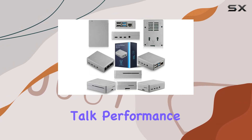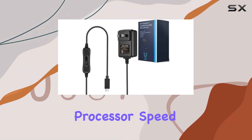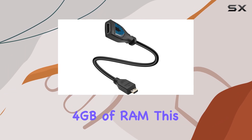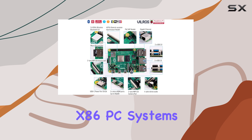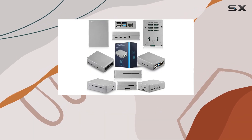Now, let's talk performance. The Raspberry Pi 4 offers groundbreaking increases in processor speed, connectivity, and memory. With a CPU speed of 1.5GHz and 4GB of RAM, this little computer packs a punch. In fact, its desktop performance rivals that of entry-level x86 PC systems, making it the ultimate choice for both practical and nostalgic projects.